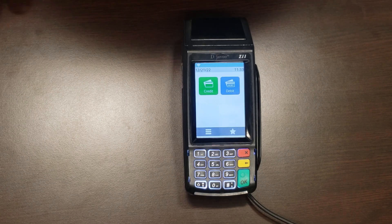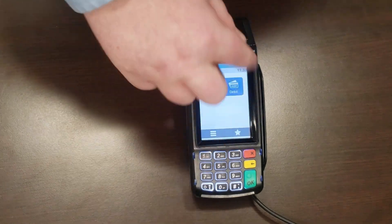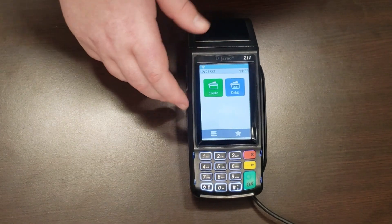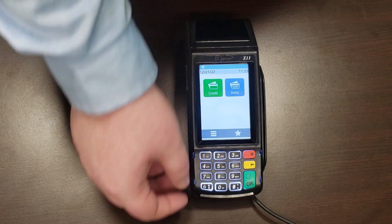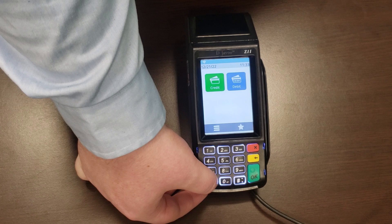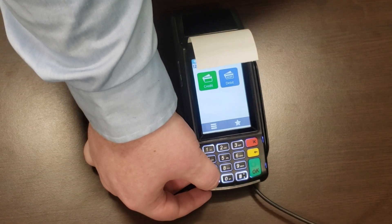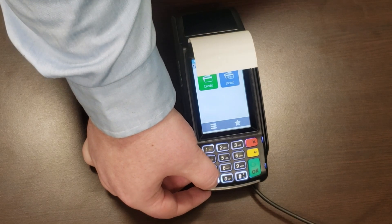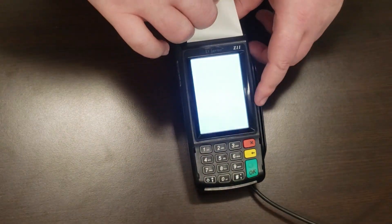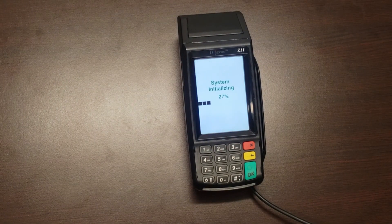I'm going to give you a brief rundown of all the buttons. Unlike the Ingenico, this is a lot simpler because this terminal mostly functions with a touch screen — you just have your 1 through 9 keypad. This right here is your power button and feed button. If you want to feed paper, press it briefly. If you want to reset your terminal, press and hold for a few seconds and it will restart. That's how you reset the Deja Vu — no more unplugging your equipment like some caveman monster from the 1950s.